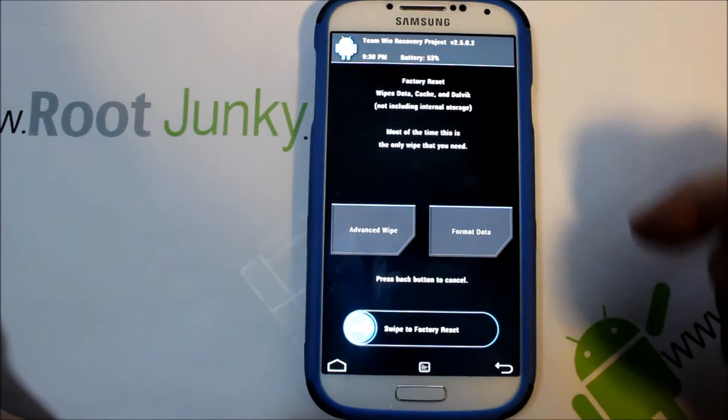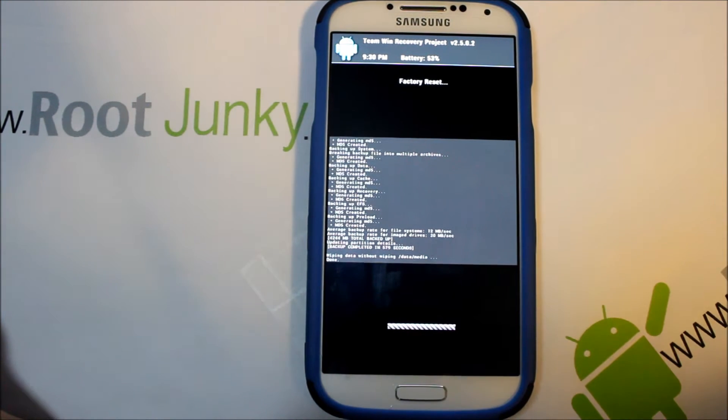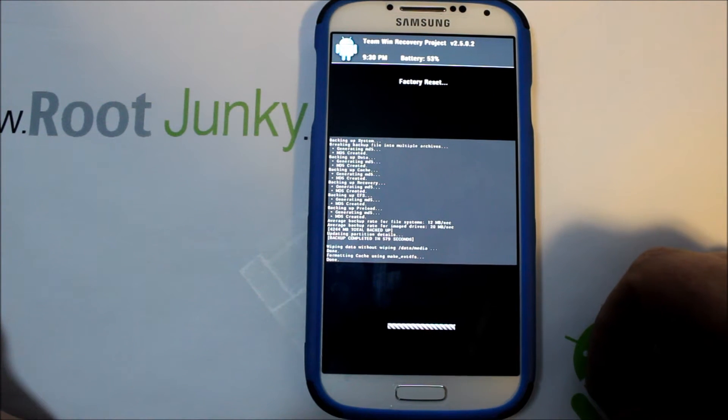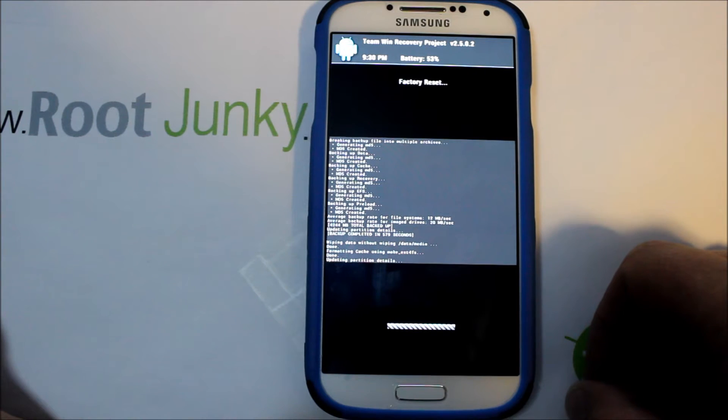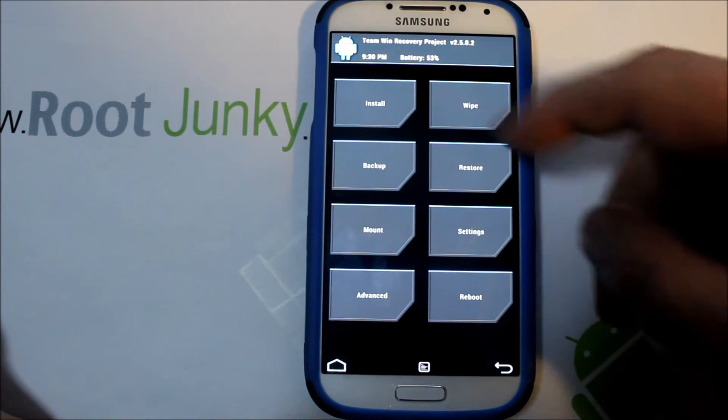I'm going to go to Wipes, then swipe across and it'll wipe. It's going to wipe data, cache, and Dalvik. Just a good thing to do — doesn't take that long normally. And there we go. Go back, hit back again, go to Installs.